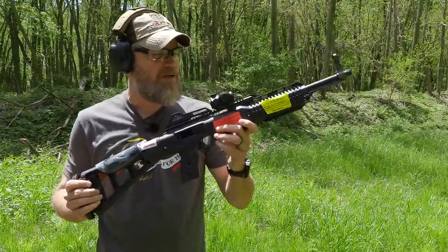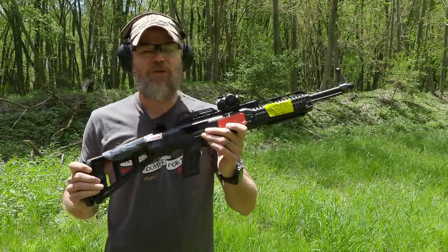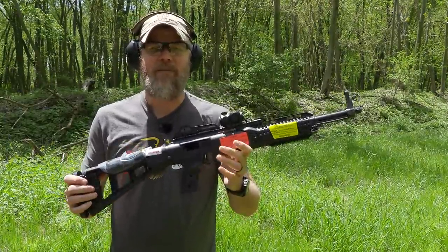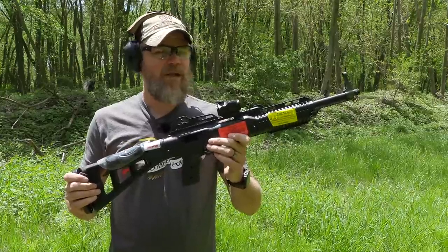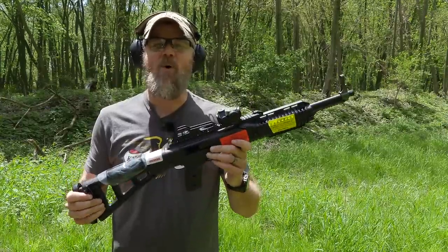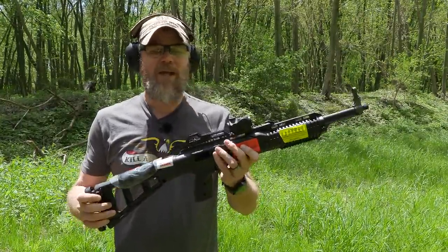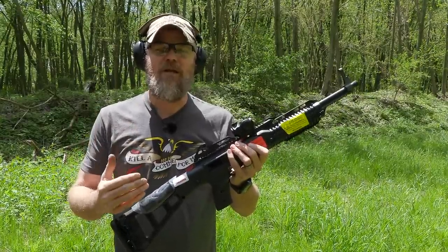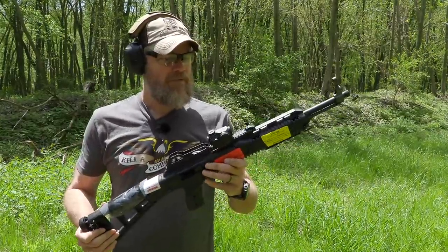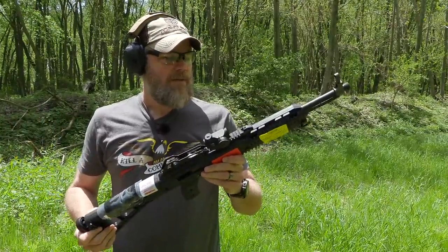Welcome back. Today we're out here to ride a moped on the range — well, not really. We're here to fire a High Point carbine. It could be said these are like riding mopeds: fun to do until your friends see you. But the truth is these things have a fairly good reputation for being reliable. They also have a reputation for being very affordable and filling a niche.